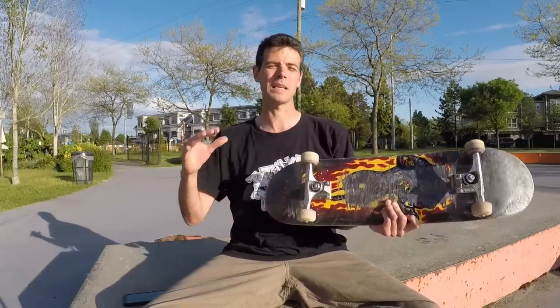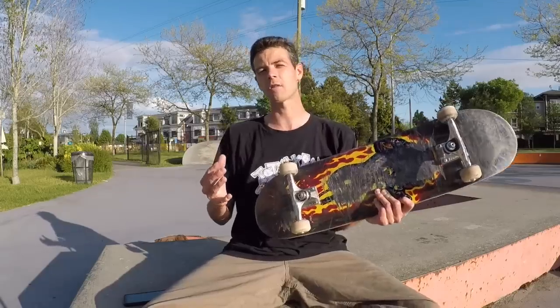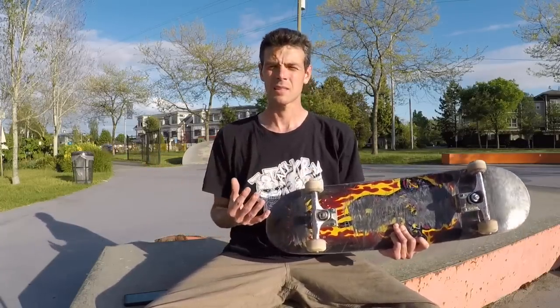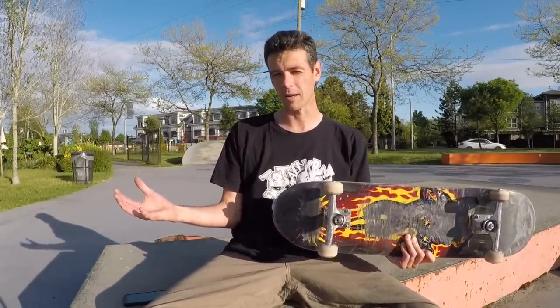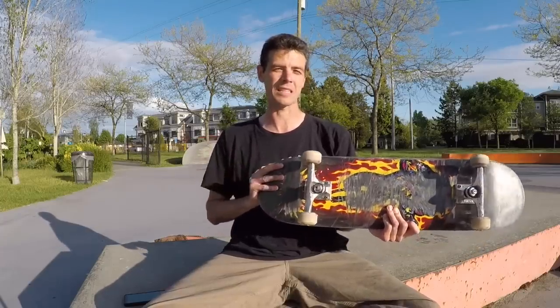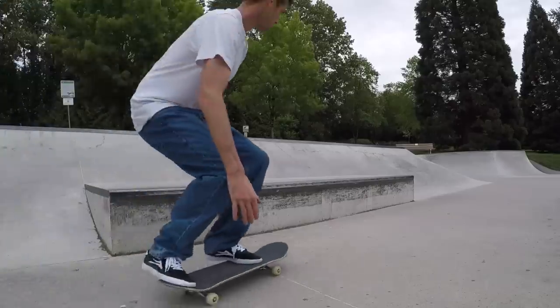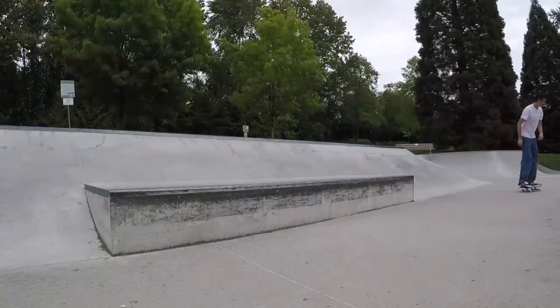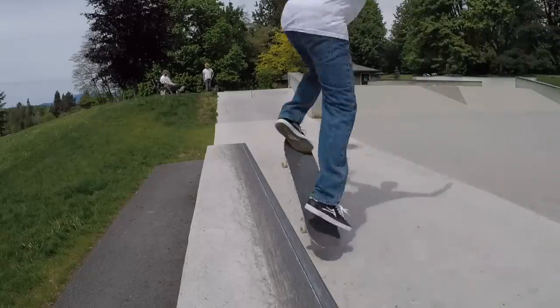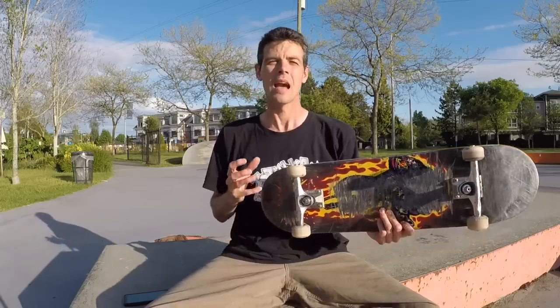I love skating medium to medium tall ledges on steep kick decks, although I do notice I lose a little bit of control. For example, switch frontside tailslides — I'm just not having them on this deck. Switch backside on the other hand still works. And that leads me more specifically into backside tricks — for some reason, I love a steep kick deck for backside tricks.